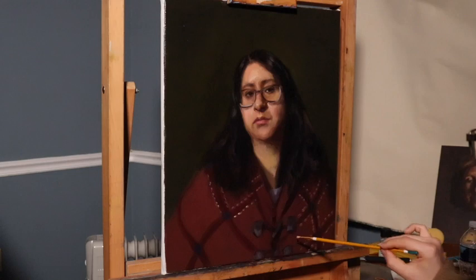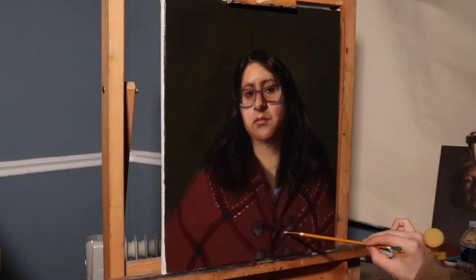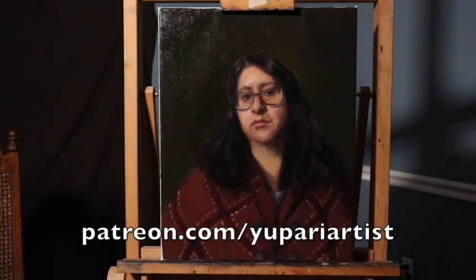That's going to be about it for the second layer on this oil painting. I wish you the very best in all of your artwork. If you would like to see some of my instructional courses, please check out my online classes on my Patreon. I'll see you on the next one.